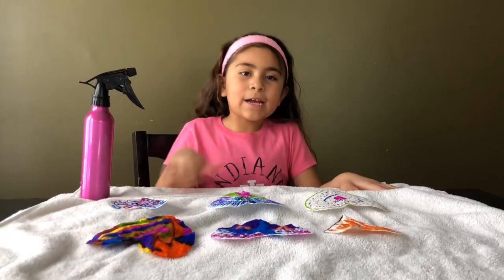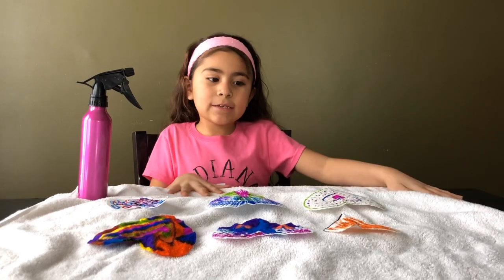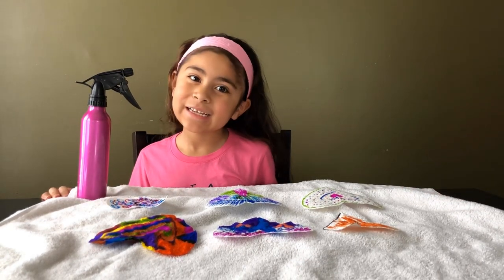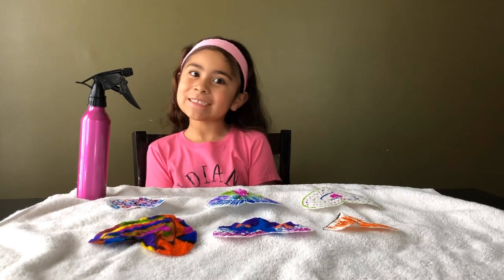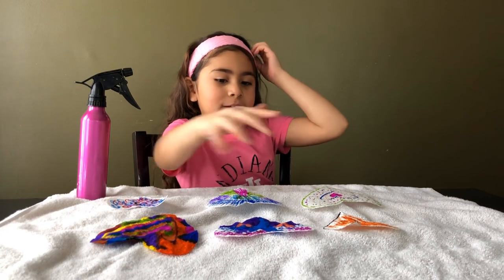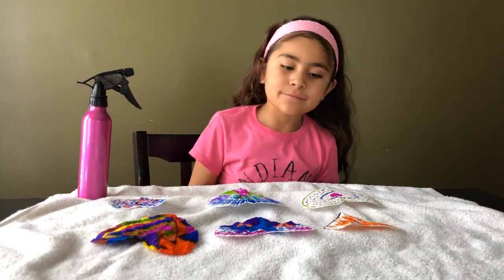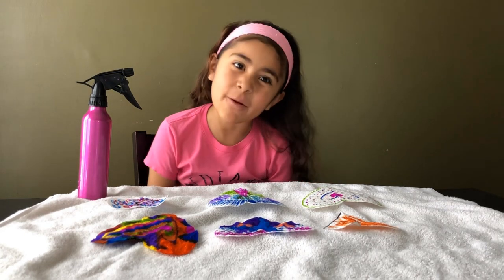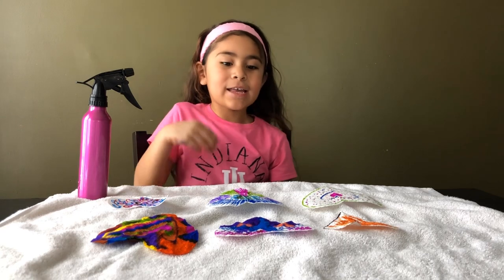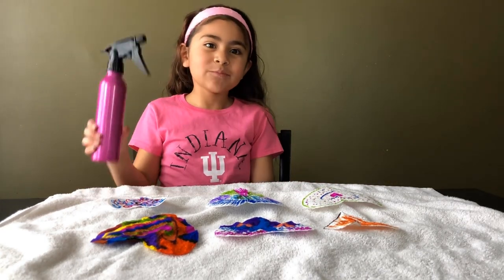After we're done coloring, you are going to get a towel and put it under because things might get a little bit messy — don't want the table to get all messed up. These are what our hearts look like. I had a little bit of help from my mom because I take too long sometimes. These are all the hearts and now we're just going to spray.